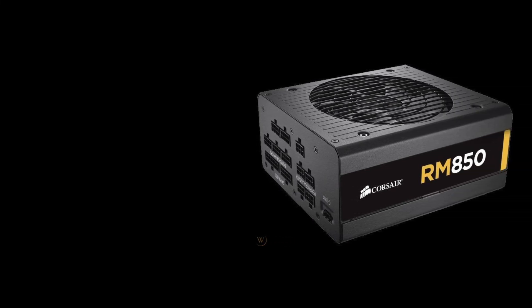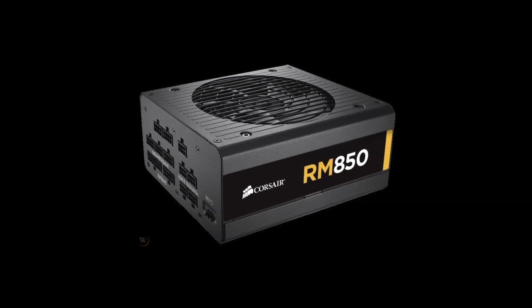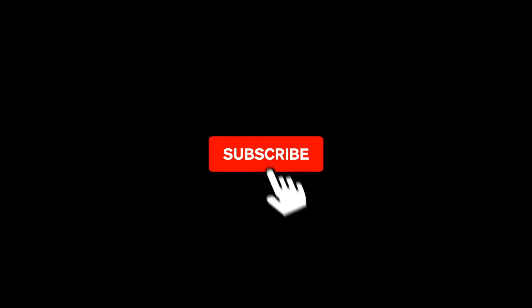Hope you understand all the points we have discussed and found the expected one. To get more information, you can also visit TechFixer.com. And don't forget to like, share, and subscribe for further videos.